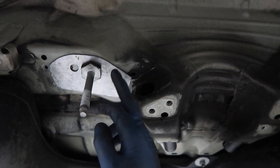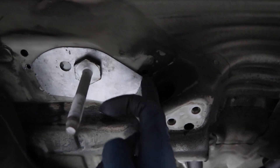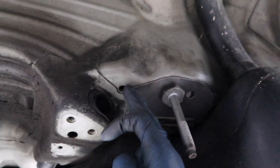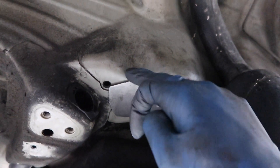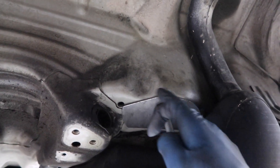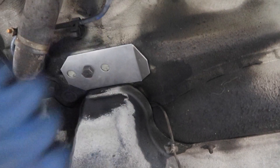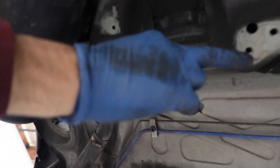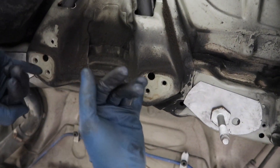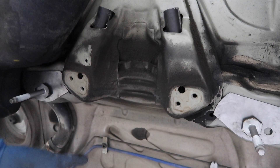I went ahead and test fitted the plate before I started sanding all the paint and undercoating off. As you can see, the plate here is overlapping this piece of metal that's sticking out, so we're going to have to cut the plate just a little bit so it clears that — same thing on the other side. I'm going to outline the plates, front and back, with a Sharpie so I know the general area where I need to sand all the paint off. My kit came with two bolts and spacers for the back mounts. A lot of people like to sand everything down and epoxy those spacers in as well, but I personally prefer putting the spacers on the mount itself.